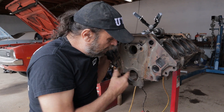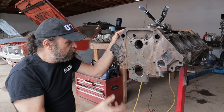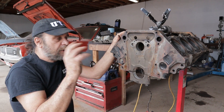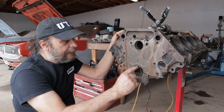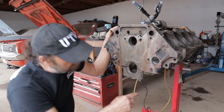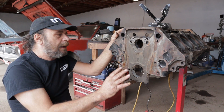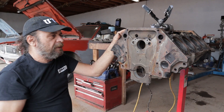Main bearings — that's a normal replacement part, and again it's a judgment call. On this engine, we found the rod bearings showed a lot of copper, where the main bearings show no copper at all and only have some light surface scratching. So we'll just hit the mains with some Scotch-Brite and reuse them, but we will put new rod bearings in it.